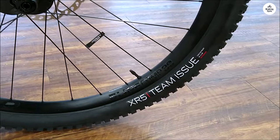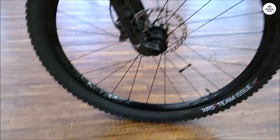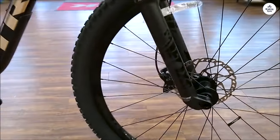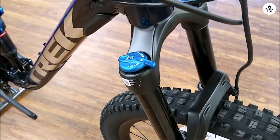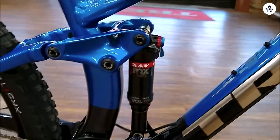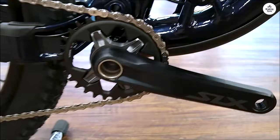The Fuel EX-8 is a full-suspension bike, so it has suspension in both the front and back. The rear suspension has 130mm of travel, and the front fork has 140mm. These numbers didn't mean much to me at first, but I've come to realize they help a lot when going over rough terrain. More suspension travel means the bike can absorb bigger bumps, and I could tell it would help keep the ride smooth even when the trail gets rough.